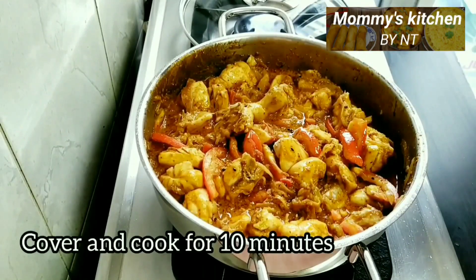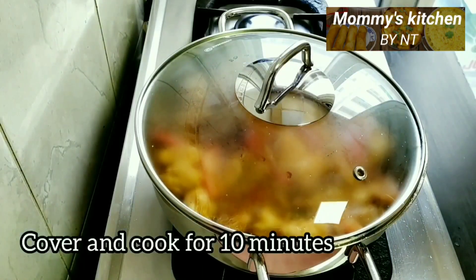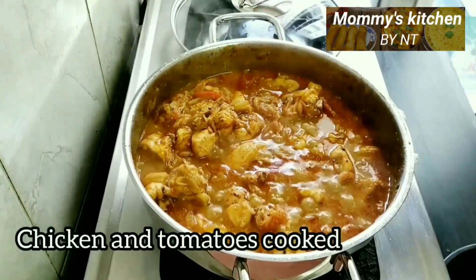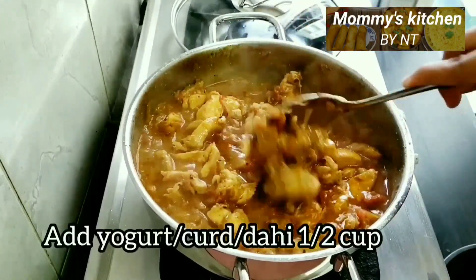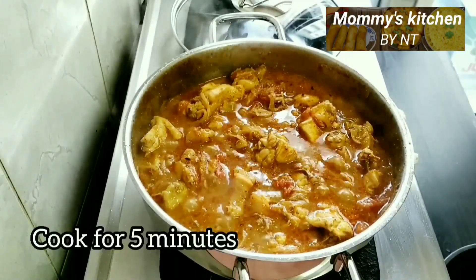Cover with a lid and allow it to cook. After 10 minutes you can see the chicken and tomatoes are cooked. At this stage add half a cup of yogurt (curd/dahi) — I'm sorry I missed recording that part, so do add it in, mix well, and continue cooking on low flame for five minutes.